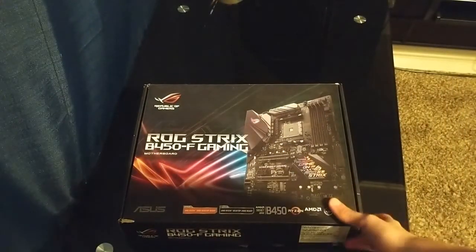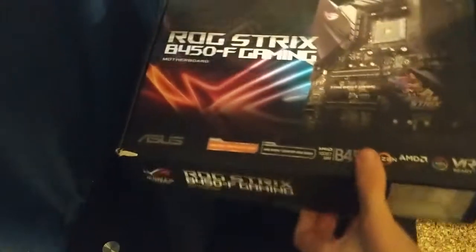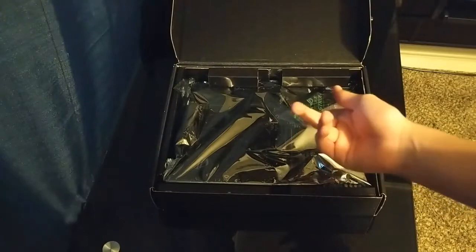So let's get to unboxing it. It's just simple — you just pull this thing up, and then you open it up, and then there's the motherboard right there.